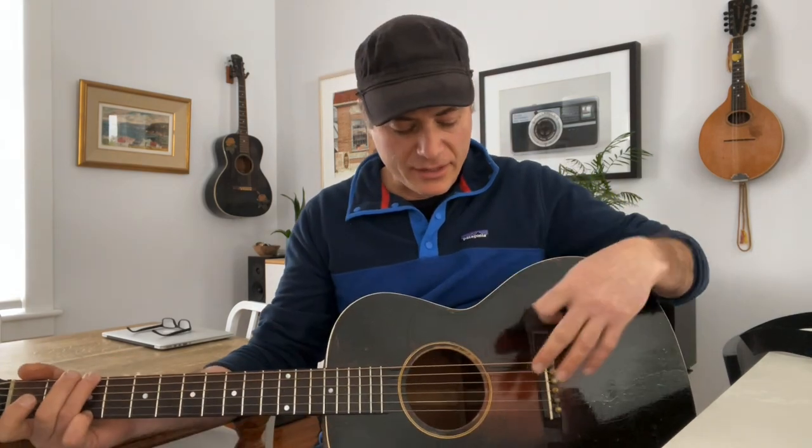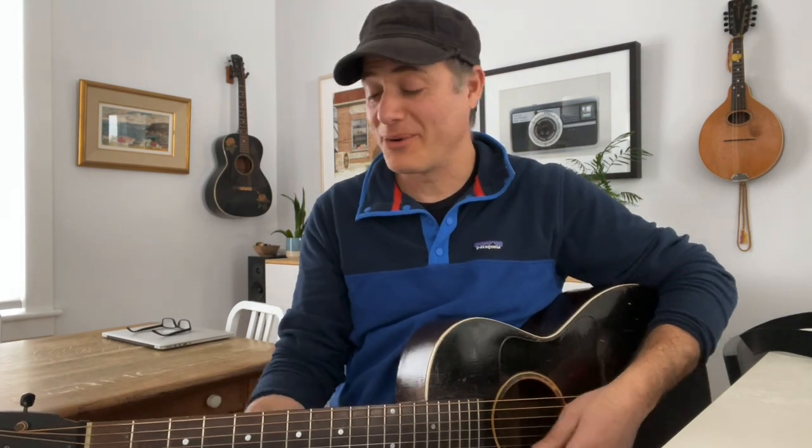I think Gibson kind of hit a sweet spot in 1933 — after the 12th-fret guitars, which were phenomenal small guitars with all the air and reverb and overtones and smokiness, and in between that and their 1934 and later guitars that were mid-range and punchy and loud. I kind of find that the nearest big guitar to this is a 1934 jumbo, and there are not that many of those around, unfortunately.